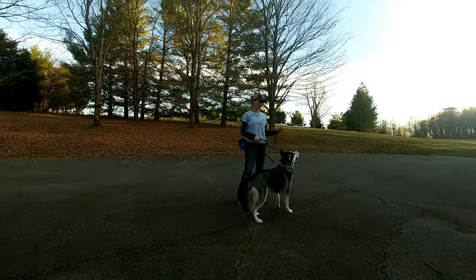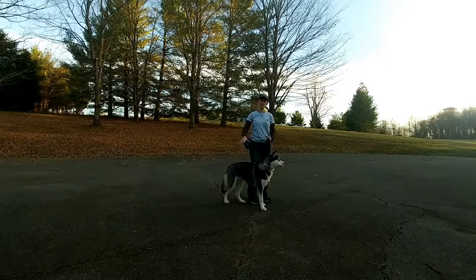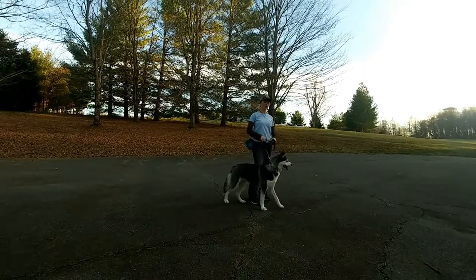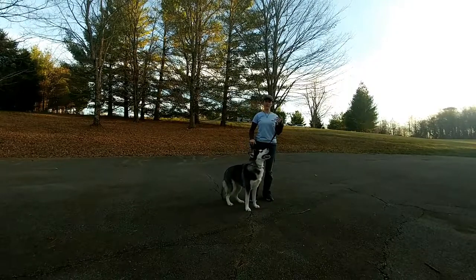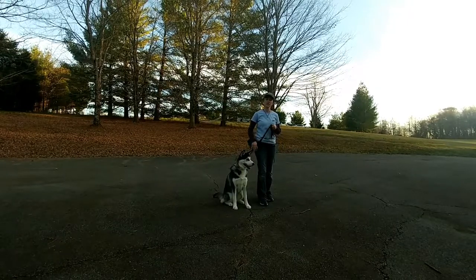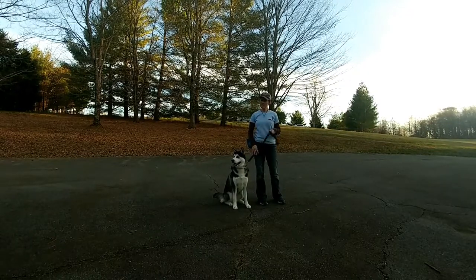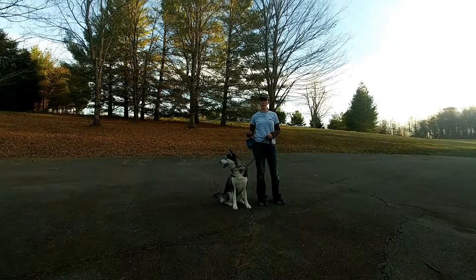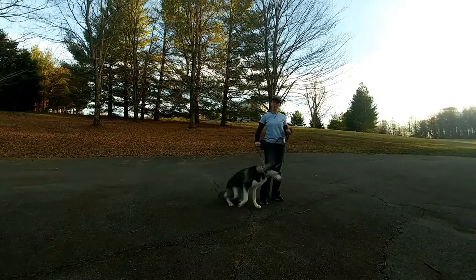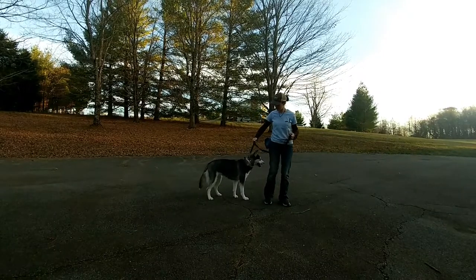I've got one close by in case she gets wound up, but I don't think that's going to happen. At this point all I'm trying to do is teach her the area to walk in and to not sniff the ground. I'm not going to be overly concerned about things like eye contact or an auto-sit right now. I do have food with me to reward, but she hasn't really been taking food — typically dogs don't take food for the first couple of sessions. If your dog is taking food, you can use it as a reward when they're walking in the correct spot or go into a sit when you stop.